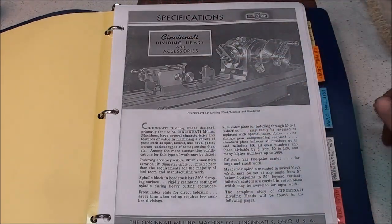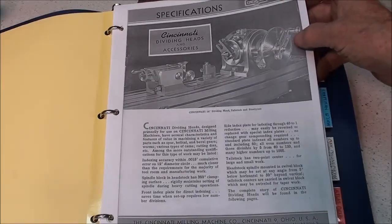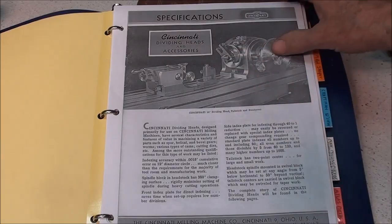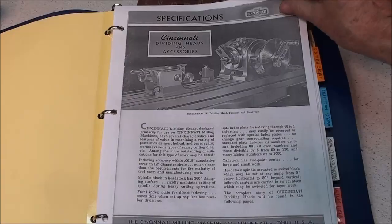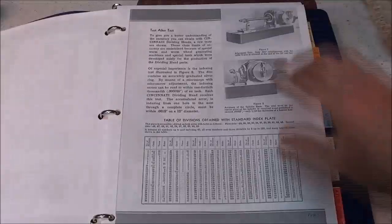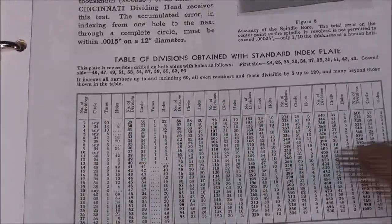Here's the manual I downloaded — it was a PDF file and it covers this exact model. Notice that they made a tailstock too, and that thing must weigh 50 pounds. I confirmed it is a number 10 Brown & Sharp taper. Looking through this, these are all of the divisions available just with the one reversible plate, so there's quite a range of possibilities here.